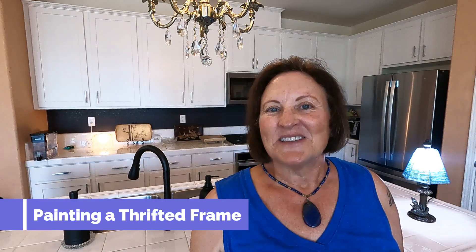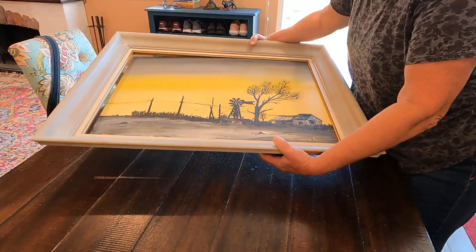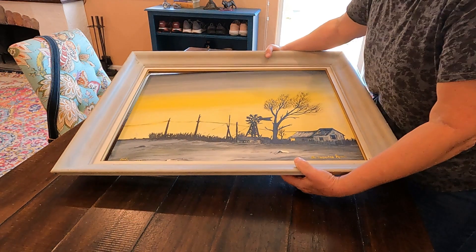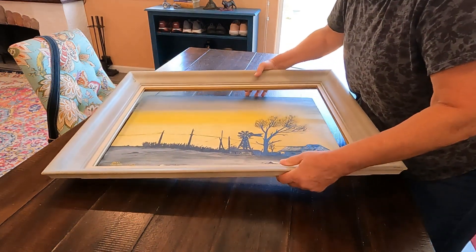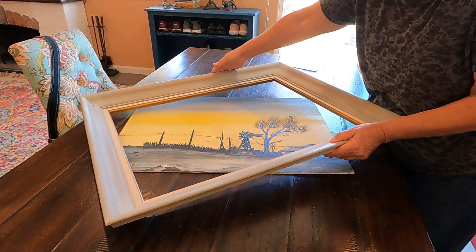Hi all, it's Teresa in Gemma's House. Last week I did an acrylic painting that I really love the way it turned out. I did it on a canvas board that was in a frame that I bought at a thrift store, and I bought it for the frame, but then I ended up using the canvas board too.